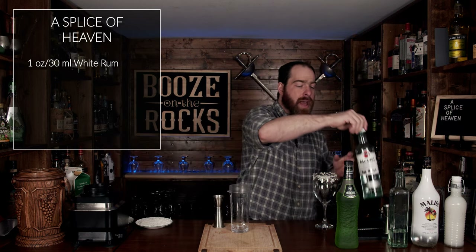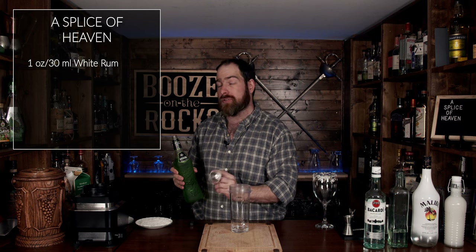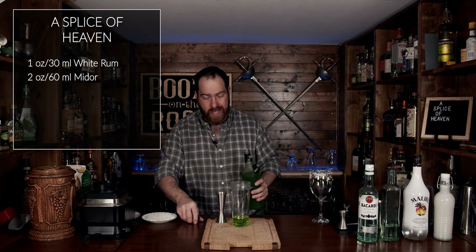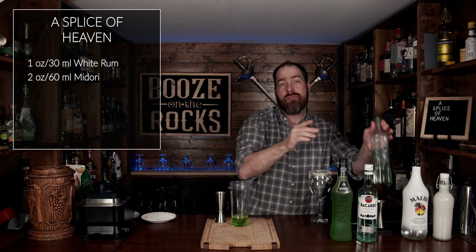The next thing we're going to add is a little bit of Midori. Midori is an electric green melon liqueur — it's Japanese. However, if you can't get this, use whatever melon liqueur you really enjoy. We're going to use two ounces or 60 milliliters. Now, because this is a sweet cocktail, if you have a sweet tooth you might want to tone this down a bit. However, if you're thinking beach or anything like that, you're going to love this.